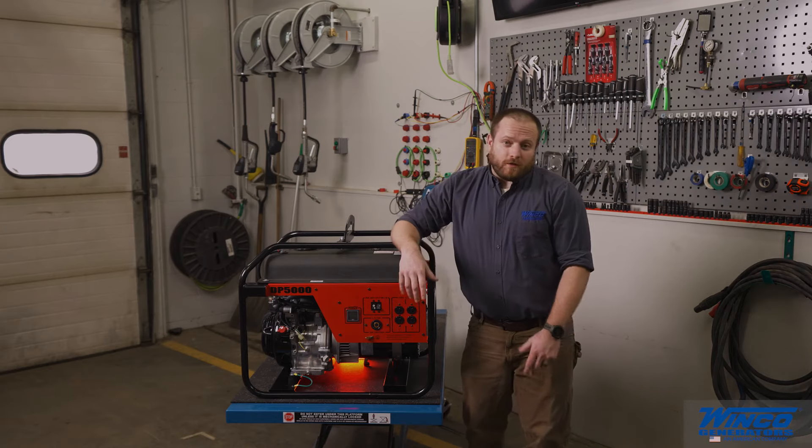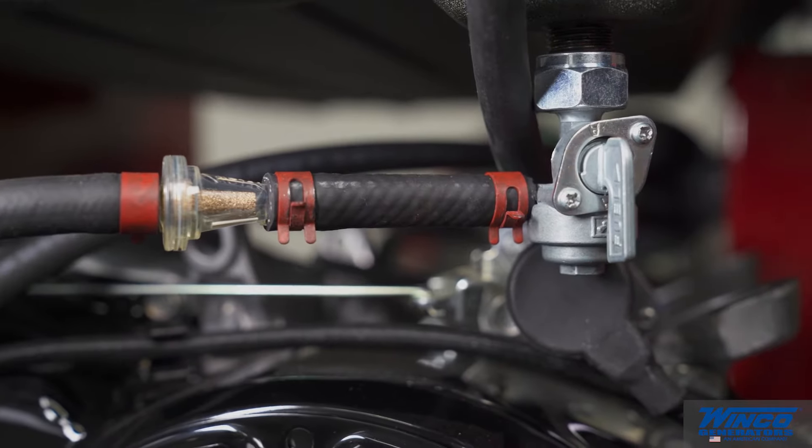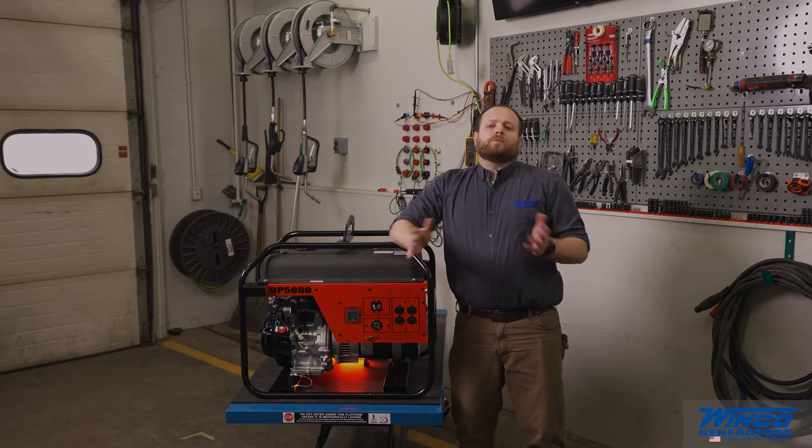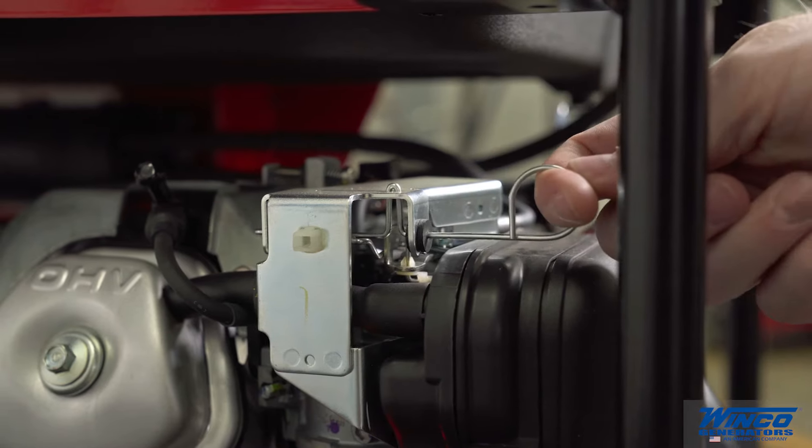Before you start the engine, you'll need to turn on the fuel. The valve is open when the handle is running parallel to the valve for the fuel flow. Based upon the temperature that you're operating in, you may need to choke the engine before starting.